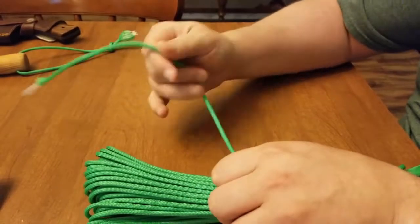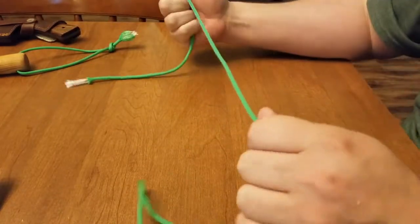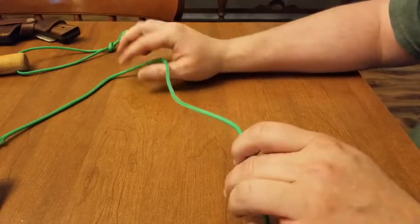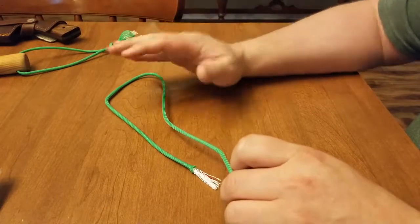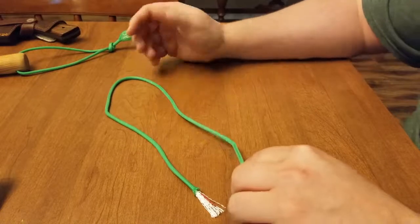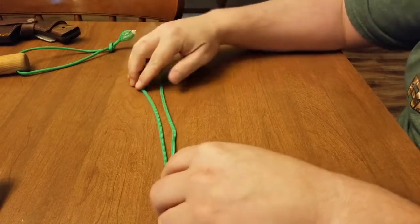The perfect use for this would be zipper pulls on your backpack — you could replace or add four or five zipper pulls without adding hardly any weight. And then you have several sections of this fire paracord that are about 18 inches each. So let's walk through making a paracord zipper pull. You'll need somewhere around 18 inches.